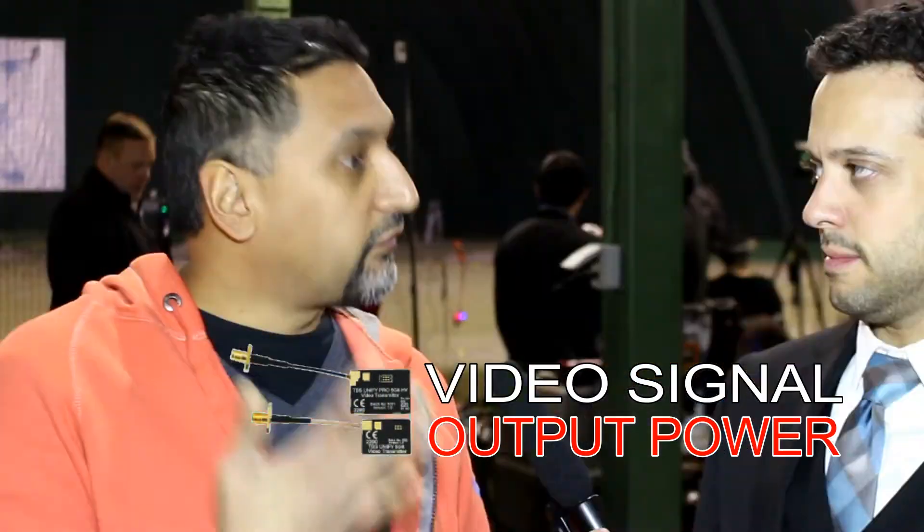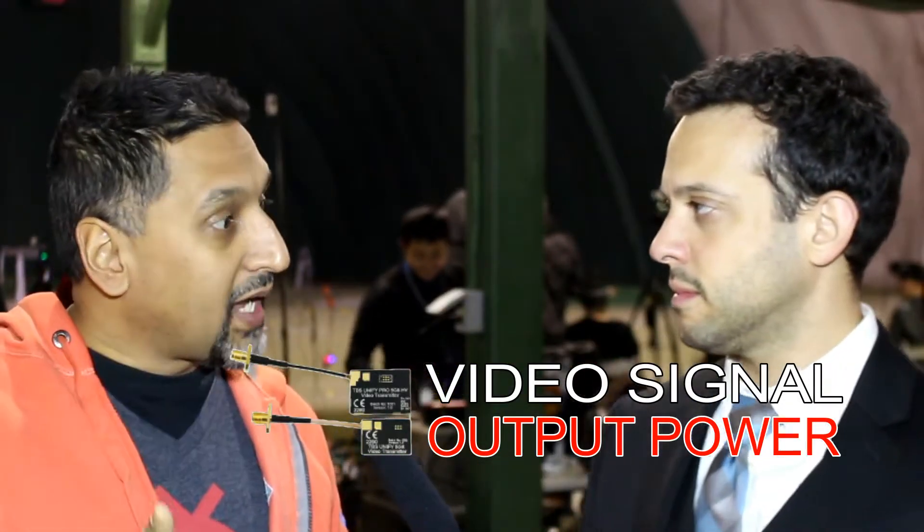It may seem like a lot, but we're going to cover them and explain why. I'm standing here with Ankur. Why do we use 25 milliwatt? So with 25 milliwatt — what we found last year, we were actually using 600 milliwatt and we were only able to get about four people in the air at any given time. At the beginning of the season we started trying it out with 25 milliwatt, and what happens in the dome is you get less interference, and as a result we get eight people out in the air.